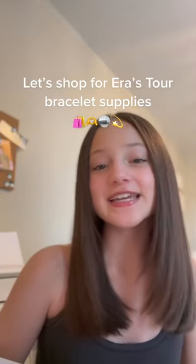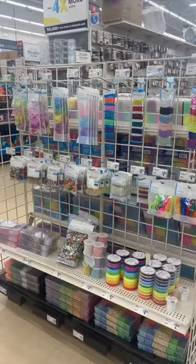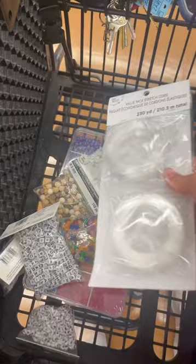Let's go shopping together to get supplies to make friendship bracelets for the Eras Tour. Michael's haul: the first thing I got is just this variety pack of beads. Next I got some stretch cord to make the bracelets.